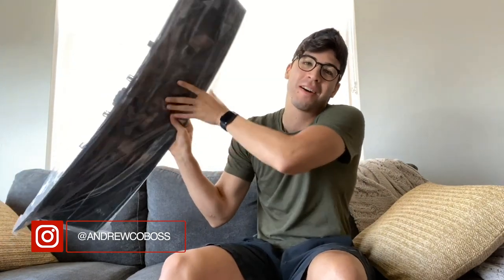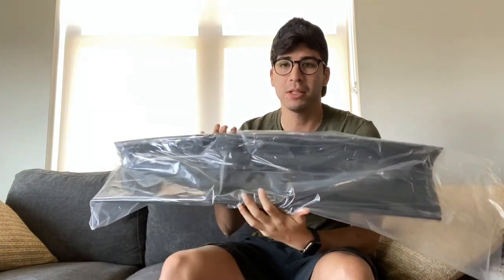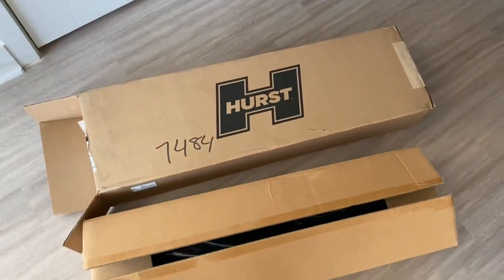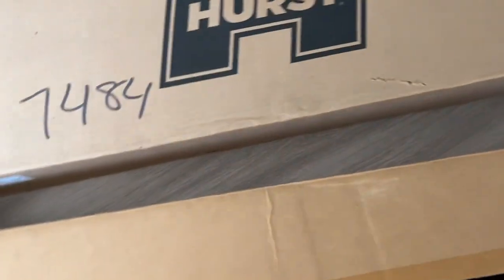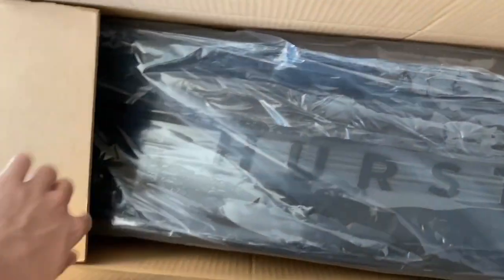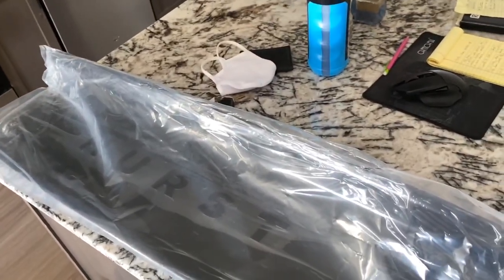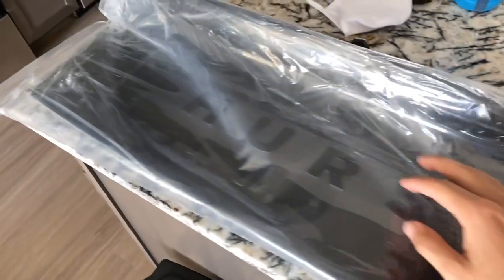What is up everybody, welcome back to another video. Today we're gonna be doing another car mod. I hope you guys enjoyed the last one for the quarter louvers that I did, but today we're gonna be installing the Hurst decklid panel on a 2015 Mustang. I just received my American Muscle package from Hurst. It came out well packaged, looks really nice in my opinion, and I'll show you guys how to install it as well as how it looks in real life, because there's only pictures posted online on American Muscle but no videos on YouTube yet.